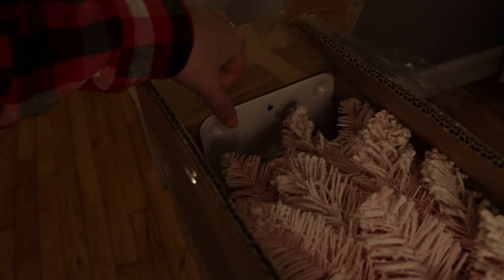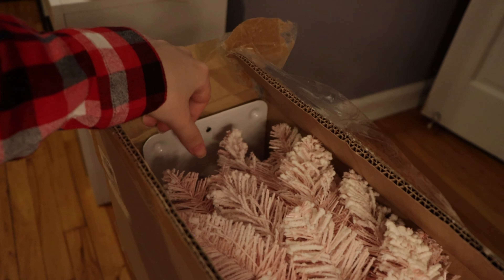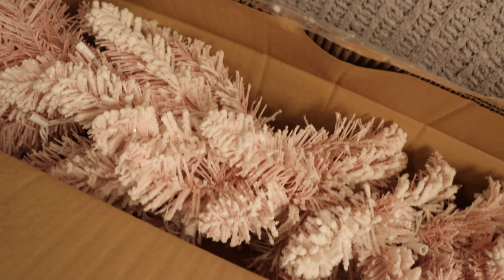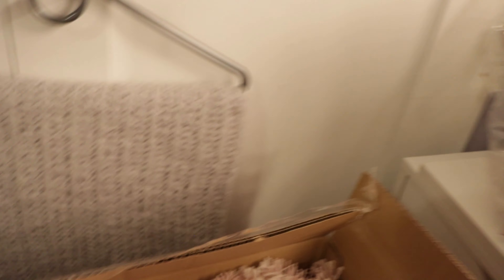It does come with the tree stand right here. Let me bring up the brightness a little bit — the stand is right here and the tree is like that. It does look tiny on camera, but once you bring it out and fluff it up a bit, it does get bigger, and it's perfect for my vanity.